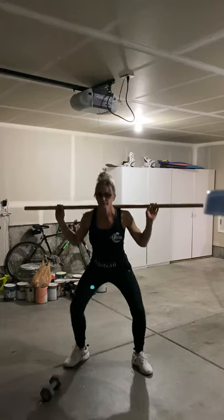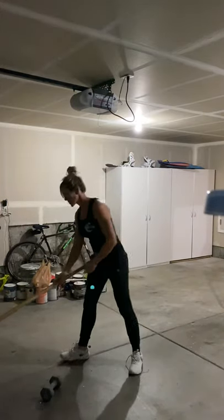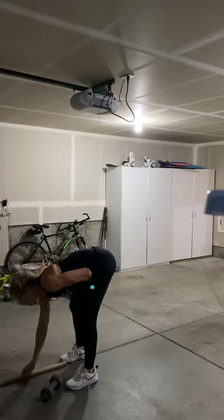Next week's max out. If it feels good today, push it. Otherwise, just work up to a heavy and then save it for next week.